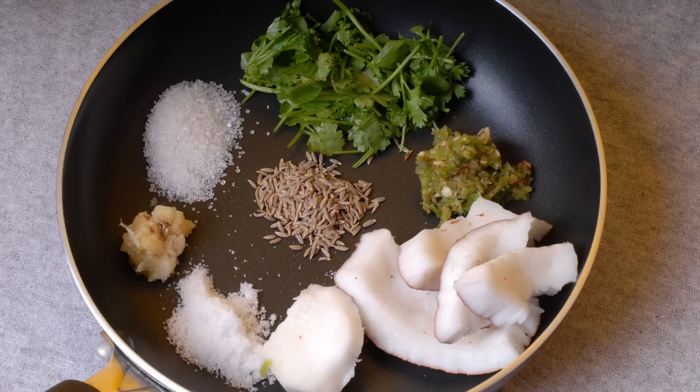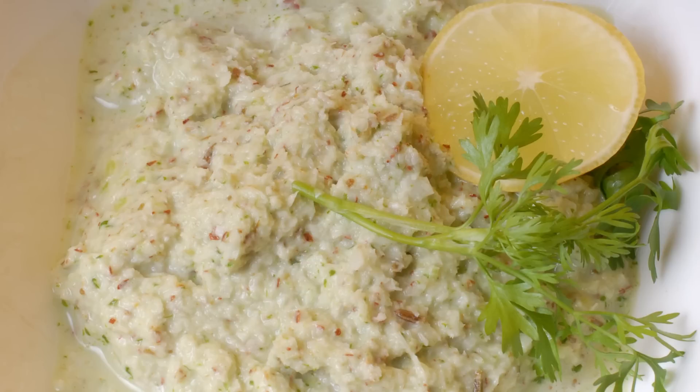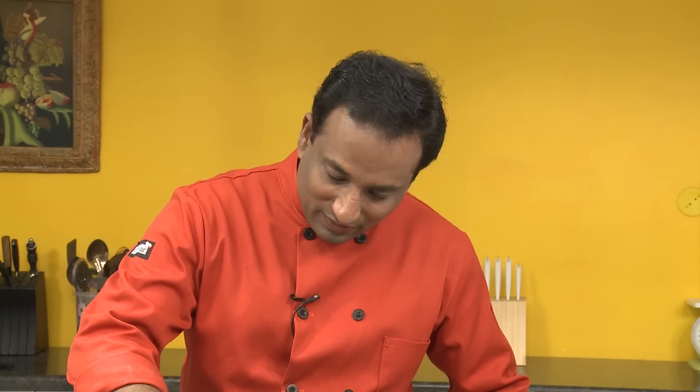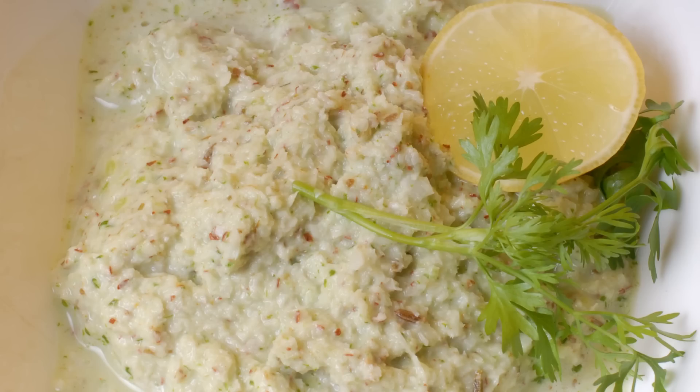Put all of these ingredients into a blender and make a nice, slightly coarse paste. Blend it fresh just before serving, then squeeze in one or two drops of lemon juice — it'll add even more taste to this awesome chutney.